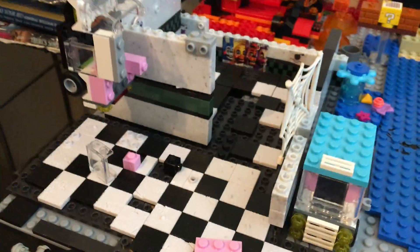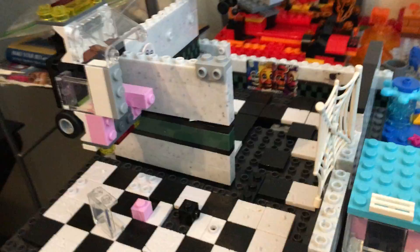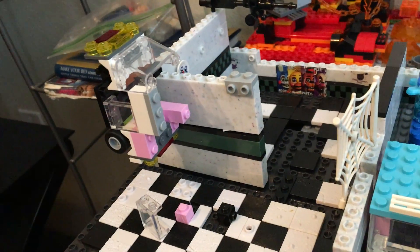Hey guys, welcome back to another video. Today I'm going to be showing the newest set that I'm going to use for my Lego stop motion videos. It's going to have multiple areas. I already built it. I had this Five Nights at Freddy's knock-off Lego set thing, but it got destroyed so I just used the pieces of that.